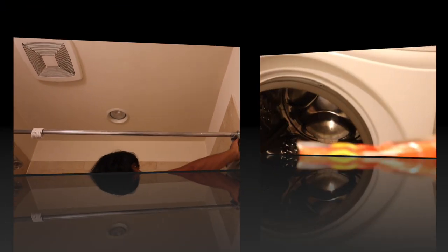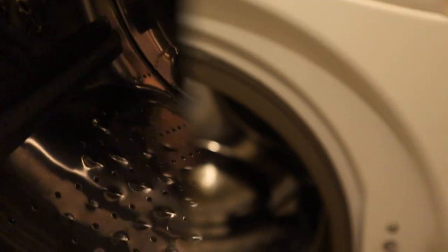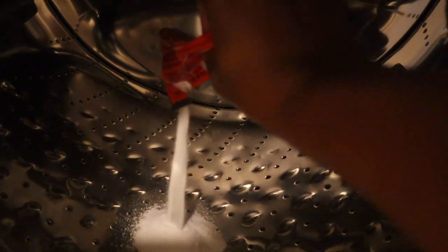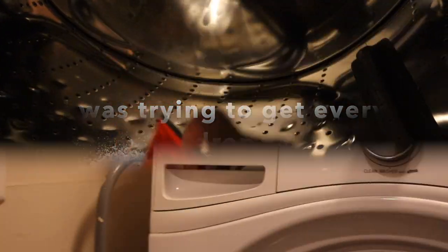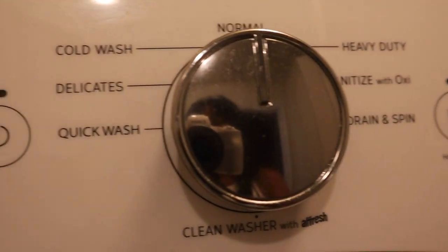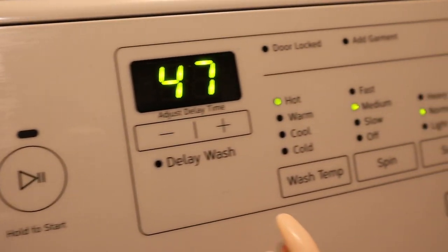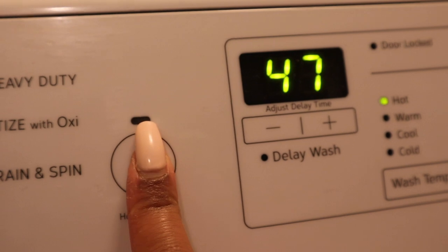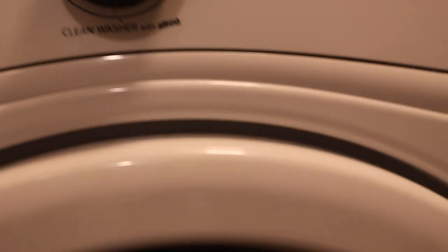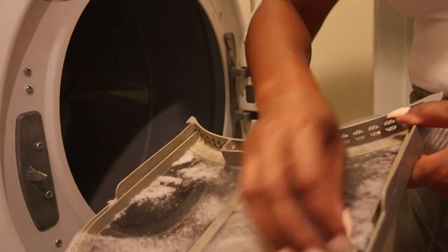Using a washing machine cleaner removes musty odors that can linger in your machine, making sure your laundry always smells fresh. You don't want to be using those expensive detergents and softeners only to realize that your washing machine itself is funky. All you do is put it inside, run a normal load, and just let it do its thing.